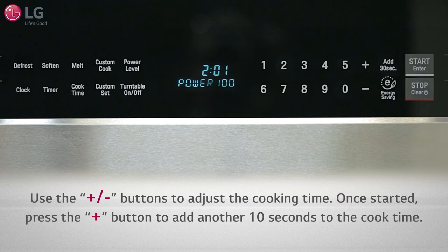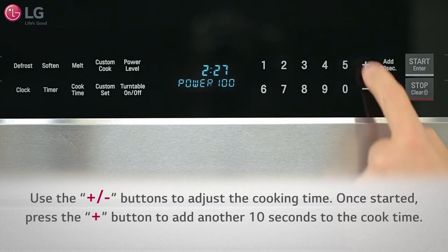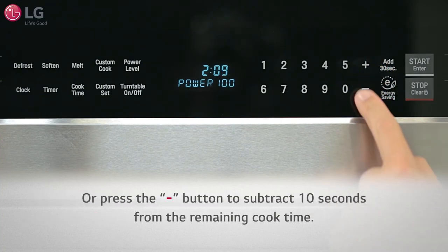Once the microwave oven has started to cook, you can press the plus button to add another 10 seconds to the cook time, or press the minus button to subtract 10 seconds from the remaining cook time.